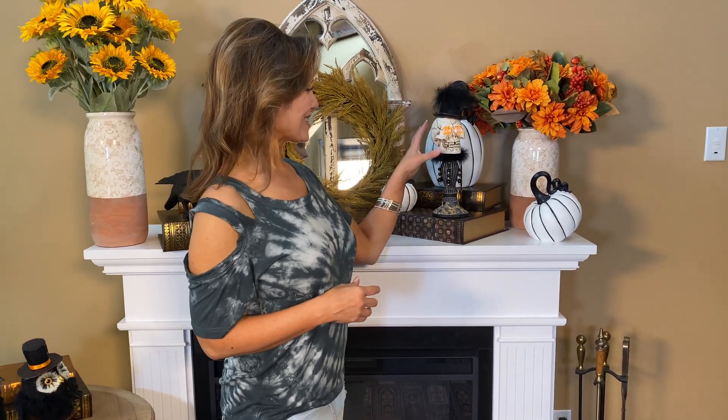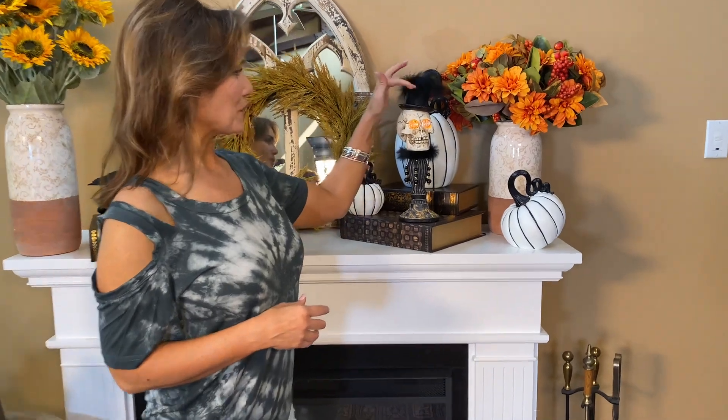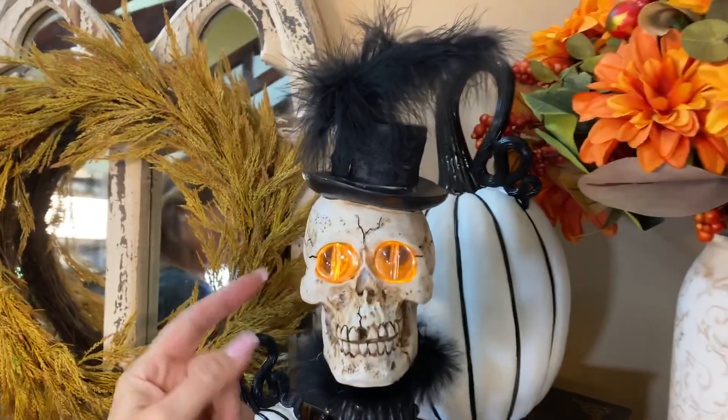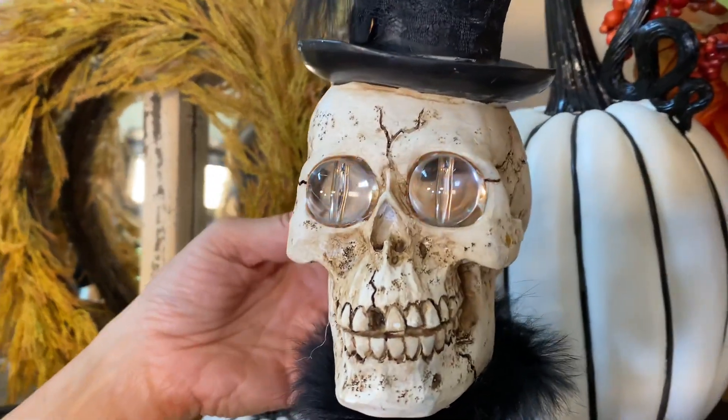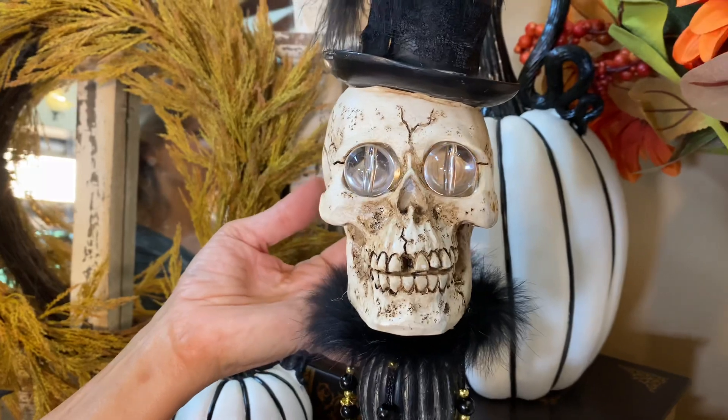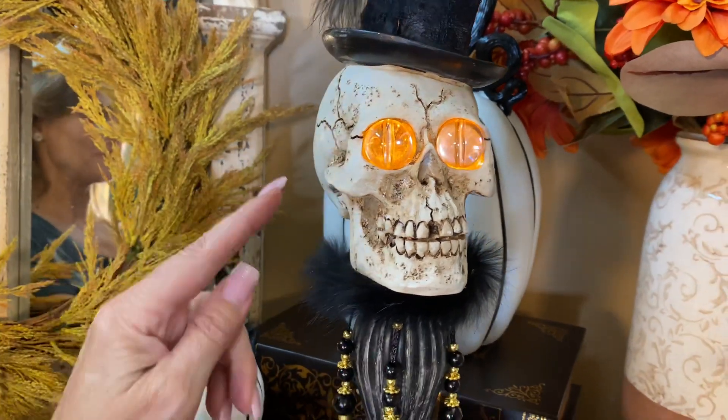When it comes to Halloween, I'm not so much into the scary scary, but this is kind of the cool scary. This is a skeleton with a top hat and great marabou feathers on top. Look at that — and then his eyes light up. The back is where you can undo it; let me turn his little lights off — or on. They're very bright.